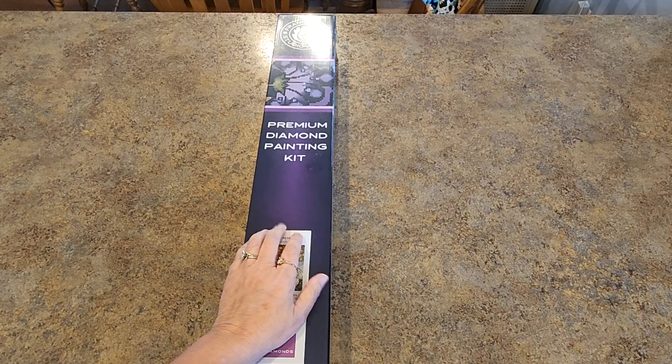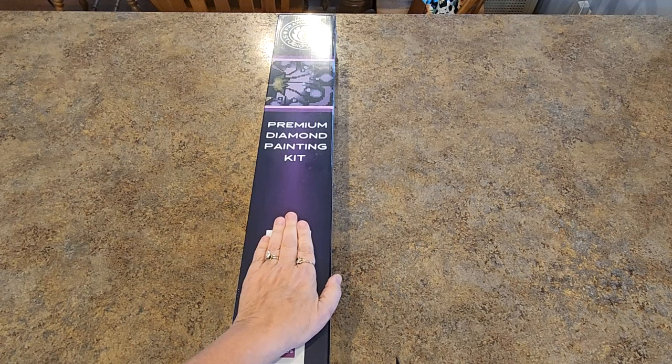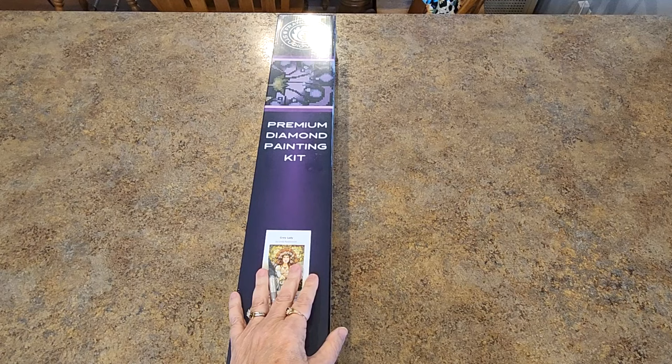Good afternoon, everybody. It's Mindy, and I'm back with another sneak peek for Francesca's Studio Works. Are you ready to see this one? Oh my goodness, this one is pretty cool. Let's get into it.